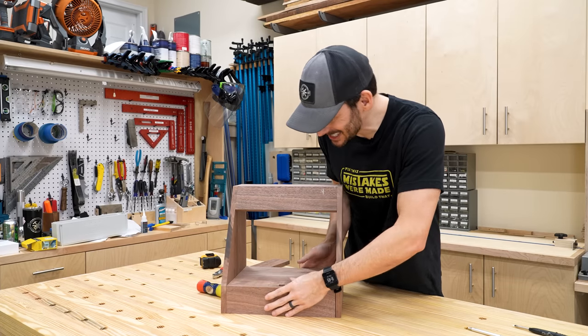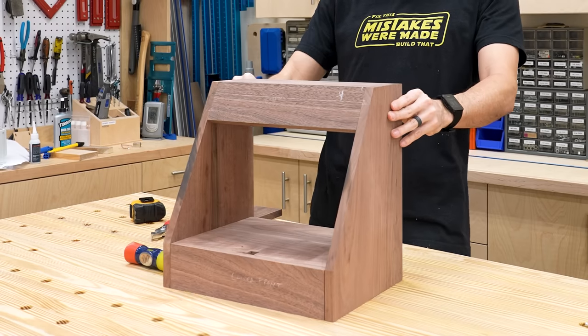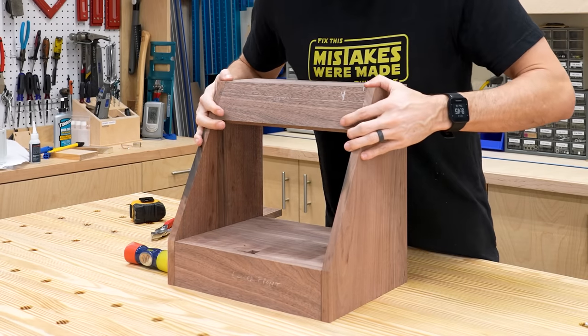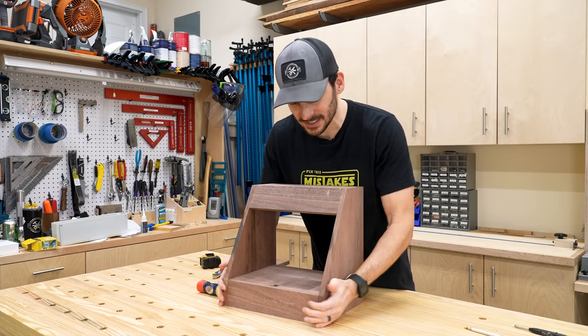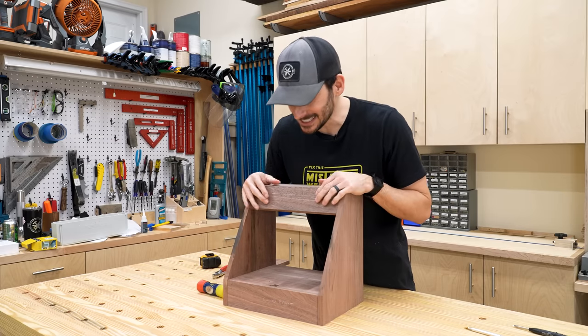This thing is looking awesome. I love this. Now that I have this in place, I can fit for the door, because I want to get this all assembled and make sure that I get the door sized exactly right.